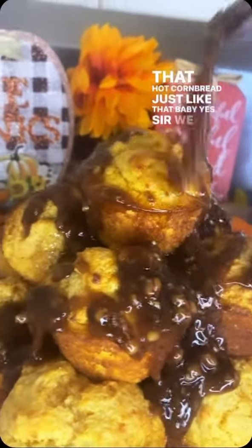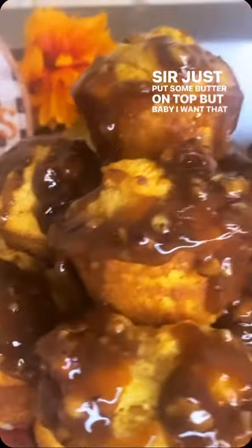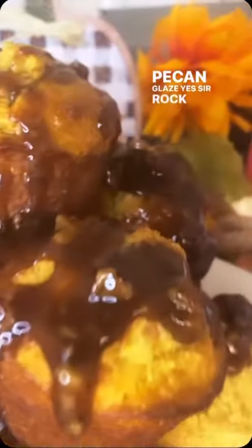Just like that, baby. Yes sir, we're ready to go. If you don't like sweet cornbread, don't do this recipe — just put some butter on top. But I want that butter pecan glaze. Rock with me, Food Nation. Let's go.